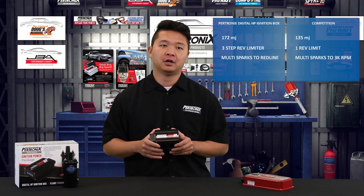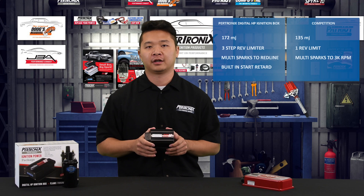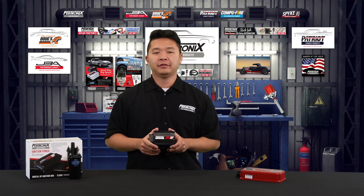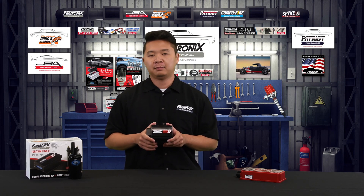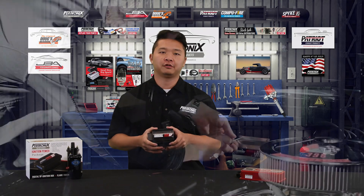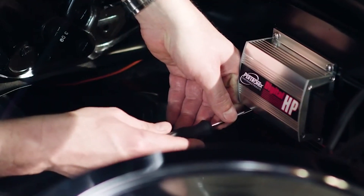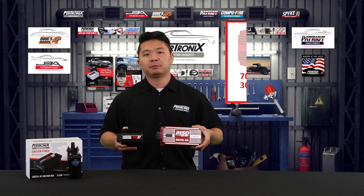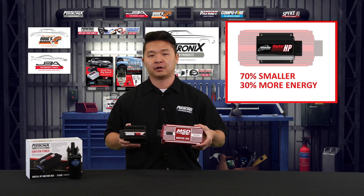The Petronix HP ignition box also has a built-in start retard function for easier starting on high compression motors, while the competition does not. You may also notice the small form factor of our Digital HP ignition box. The main benefit is more clearance under the hood for headers, brake master cylinders, steering boxes, and more. The Digital HP is 70% smaller than the competition, but still offers 30% more spark energy out to your plugs.